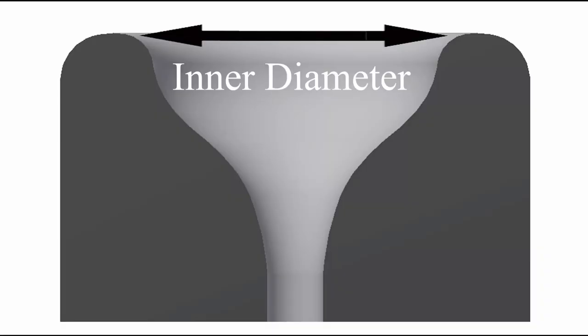Today's topic concerns the most important item in selecting the proper mouthpiece: inner diameter size. This aspect of the mouthpiece, more than any other, can dictate the potential success or failure of a player, especially for the upper brass player.